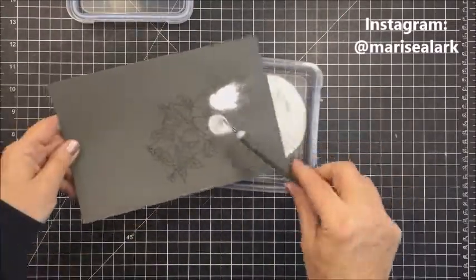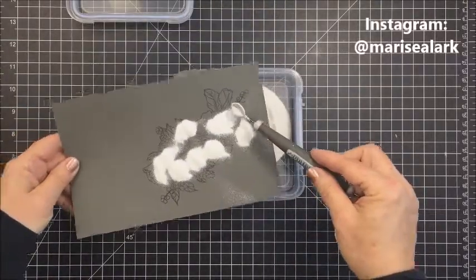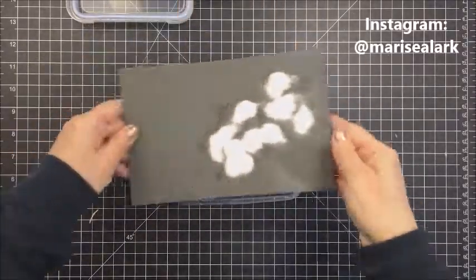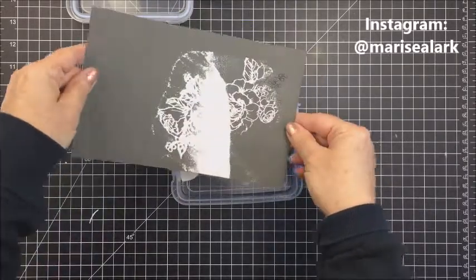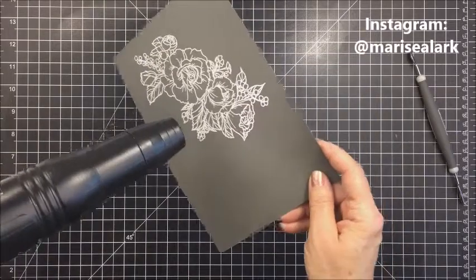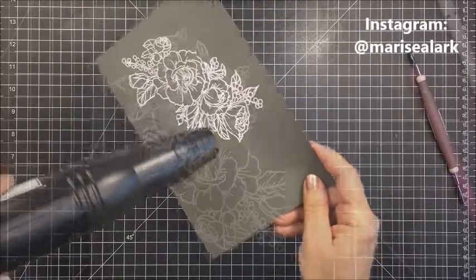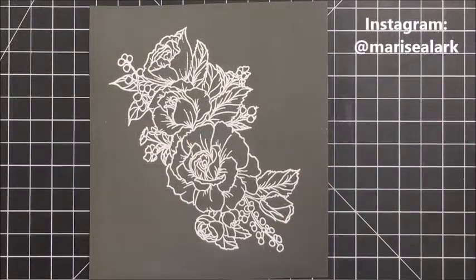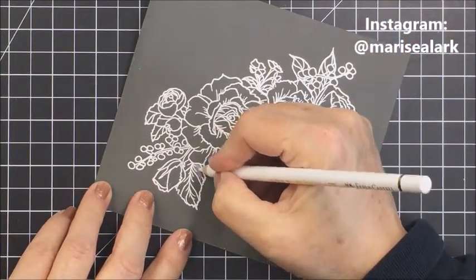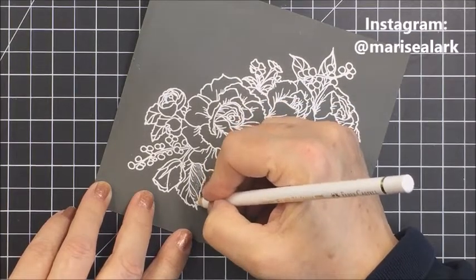Now I'm taking some white embossing powder and adding that onto my cardstock. I'm using a Nuvo spoon tool to scoop up the embossing powder — I like how that works and I really like this type of container for holding embossing powder; it's easy to get it back in. I'll leave links to all products in the description below. I used my heat tool to melt that embossing powder that stuck to the ink, and now I've let that cool briefly.